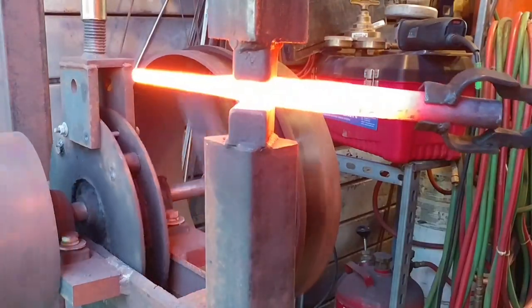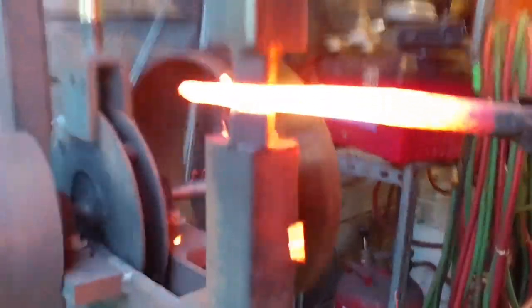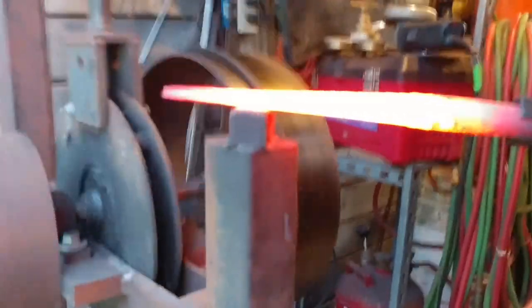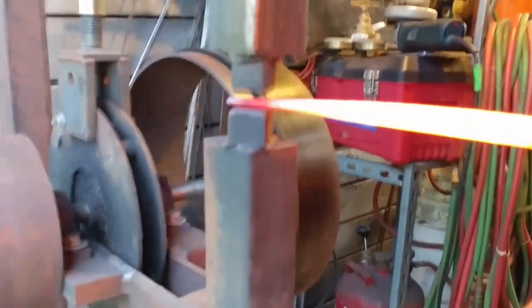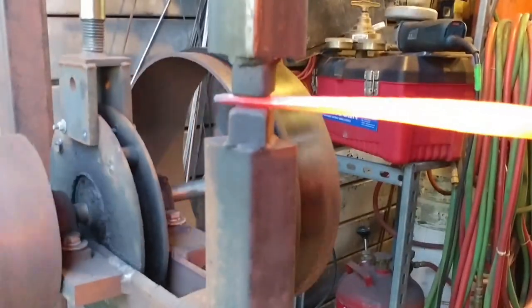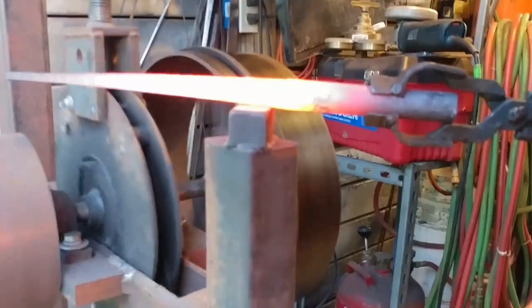Now we're back to the power hammer with the other bar and we're going to continue drawing this out. If you noticed in the press video, the only thing we were able to do was really squeeze a bunch of fuller marks or lumps into the material. Granted, if you had shallower radius dies it wouldn't have been as severe. But I feel that a press is going to have less control when you're drawing material out, whereas you can see in this example the power hammer really shines.